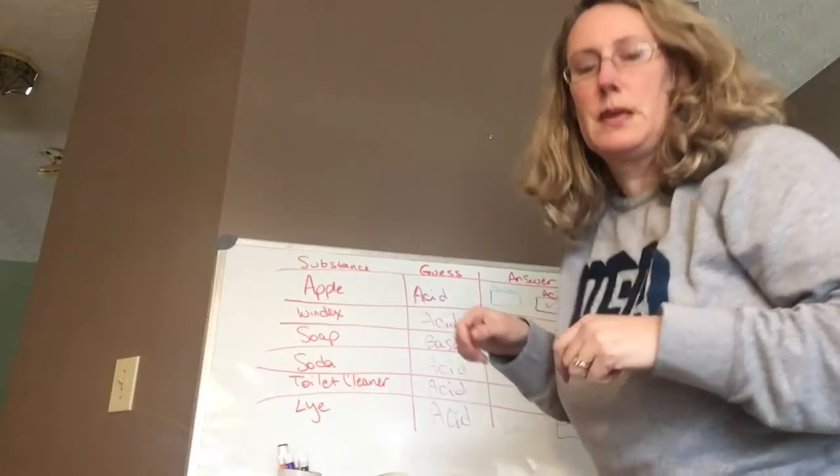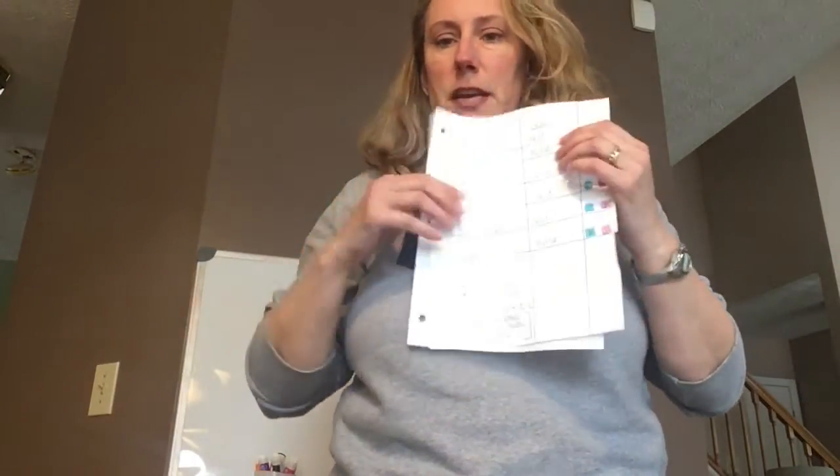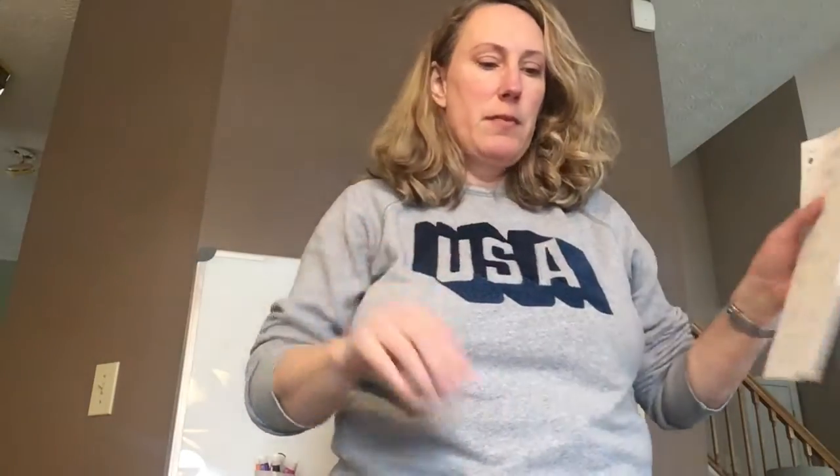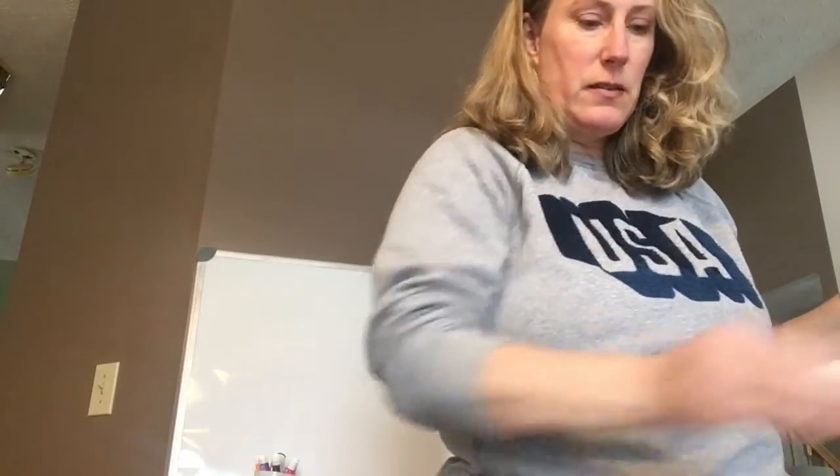How did you do with your guesses? I'm going to pause and then we'll talk some more. Welcome back — make sure you write up a lab with a little chart. This is Lab 10.1: common household examples of acids and bases. A litmus paper can tell us if something is an acid or a base.